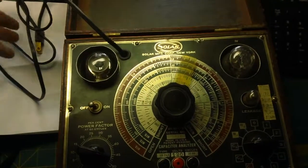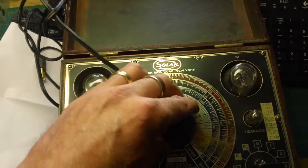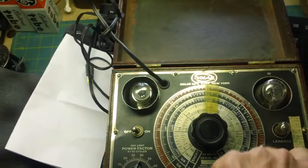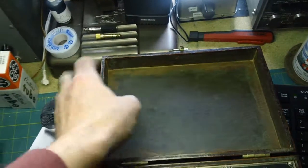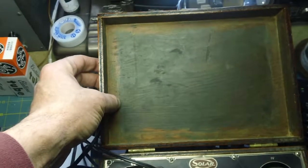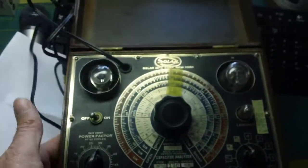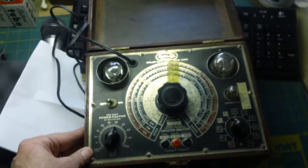It looks in decent shape overall. That one thing is bent up a little but turns freely, and all the knobs turn freely. It's missing its label — you can see where it was, with old glue still there. Somebody refinished and polished it too. One small piece has fallen off but that's just a couple of screws I'll fix. It's got nice brass coverings and a nice wooden case — just a cool-looking piece of equipment.